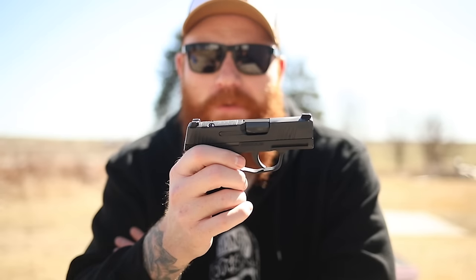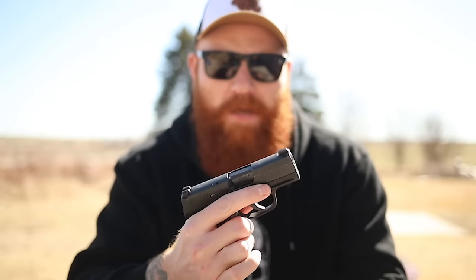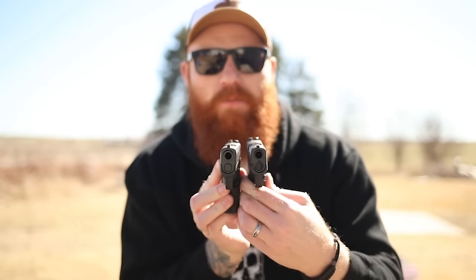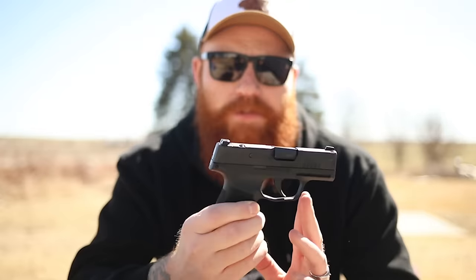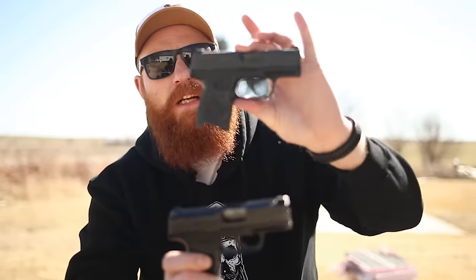The gun only weighs 15 ounces. Everyone says it's the same size and weight as the original P365, and I happen to have one here to compare. The slide length and width are the same, but the sights are different from the factory. The 9mm grip looks a hair bigger, probably due to the Talon grips. Overall, the 380 is around 15 ounces versus around 17 ounces for the 9mm — not a huge difference, but maybe enough to make you try one.